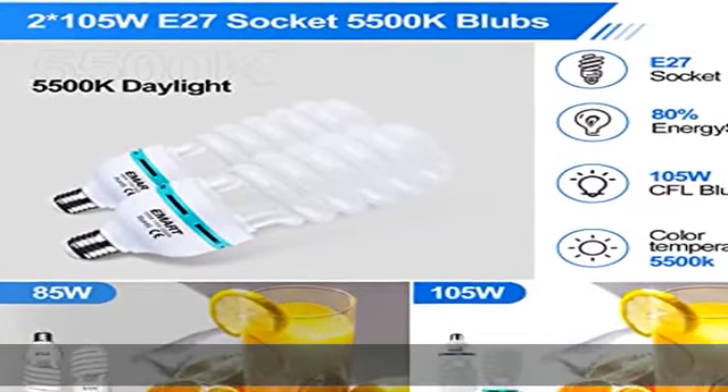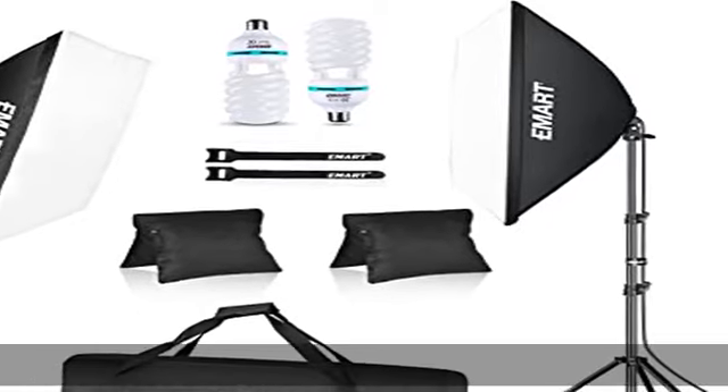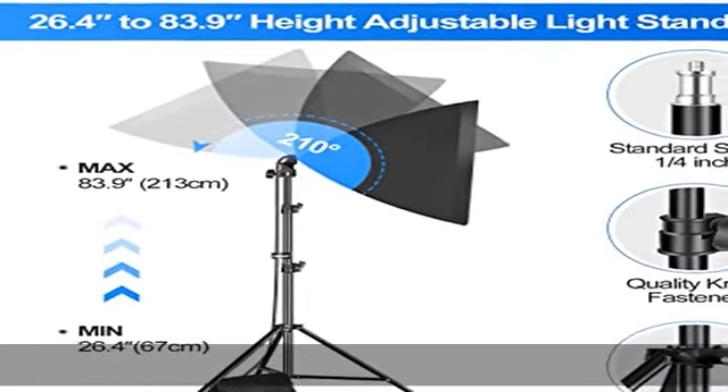The softbox light kit comes with 2 sandbags. The light stand is foldable to 26.4 inches and extends to 83.9 inches. The sandbags stabilize the light stand and solve the top-heavy problem of the lighting softbox kit.